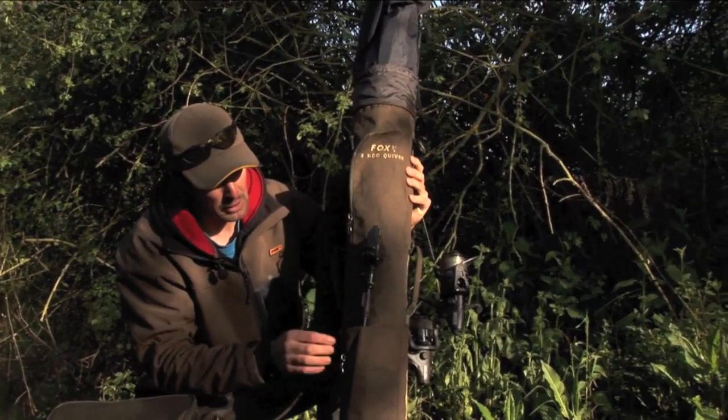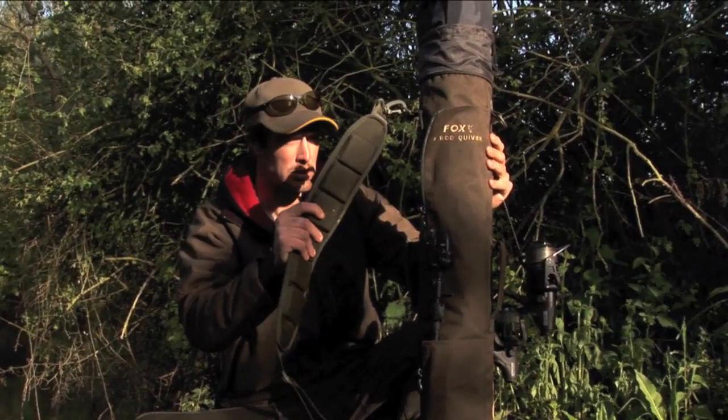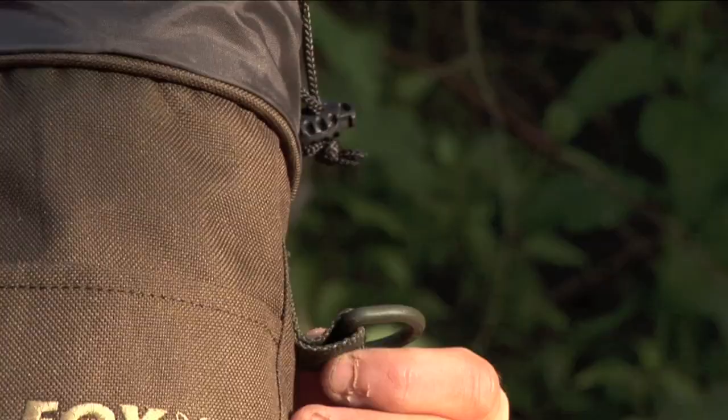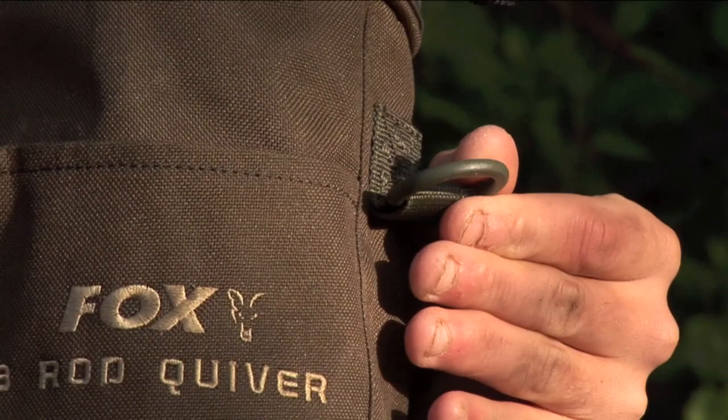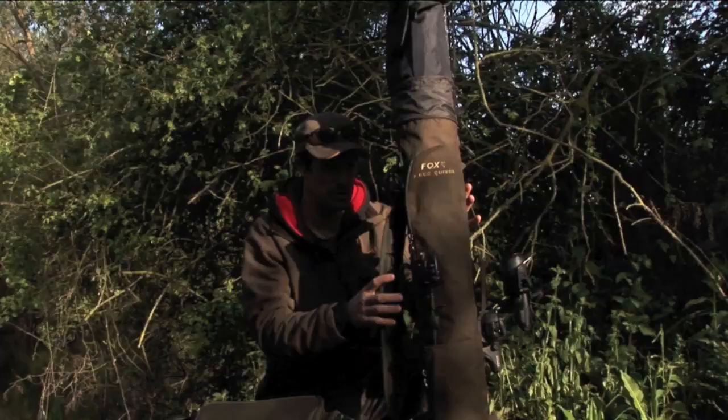On the other side, we've got firstly a shorter pocket for bank sticks and alarms, whilst you've got a longer pocket which will also take your landing net. There's a good comfortable padded handle here which will make it nice and easy for those long walks, and it's also got good quality attachments on both the left and right hand side, which means regardless of whether you're left or right handed, it will be nice and comfortable over your shoulder.